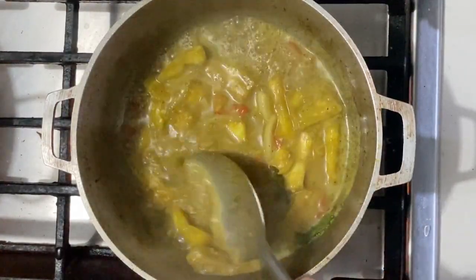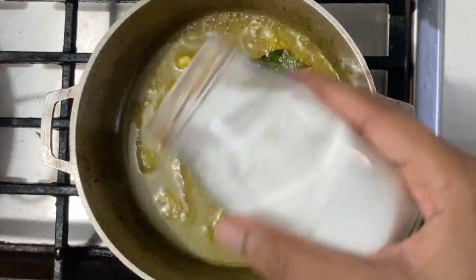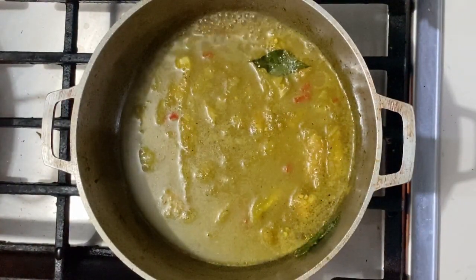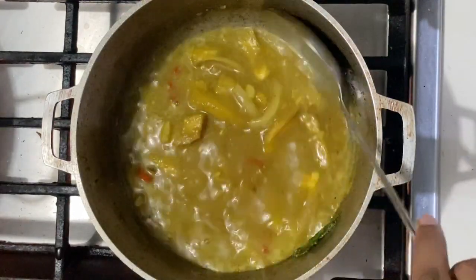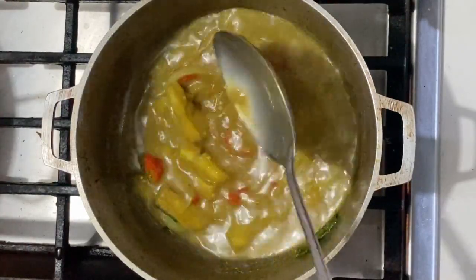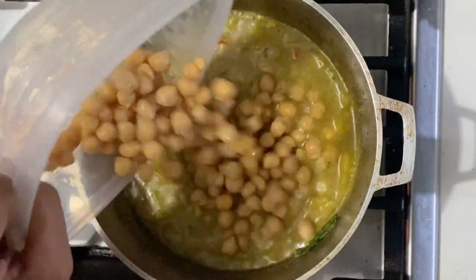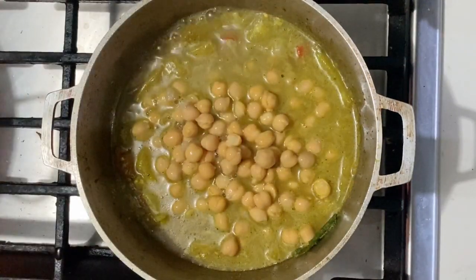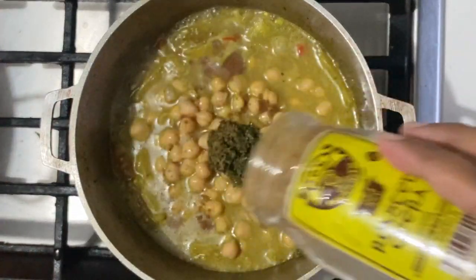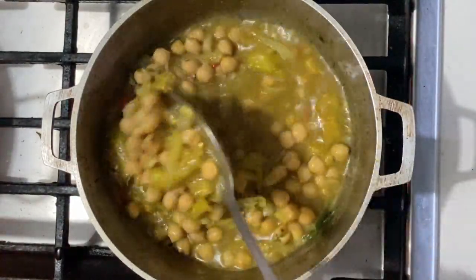I'm just going to cook this until those eggplant pieces get a little tender and begin to almost melt. I'm going to add my salt to taste — you can adjust this later on. Once it gets nice and tender and just about starting to melt, I'm going to add the canned chickpeas or chana. Because it's canned, it won't require much cook time. I'm also going to be adding the green seasoning and a pinch of that roasted jeera, then give that a quick stir.